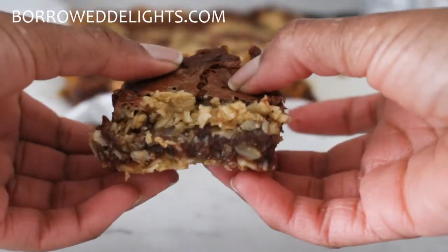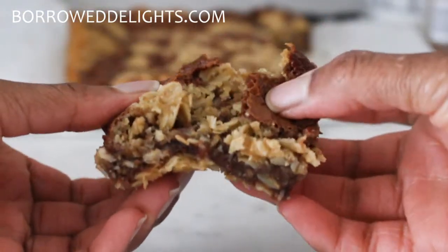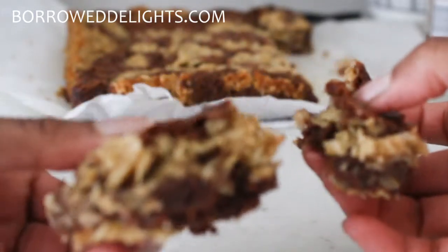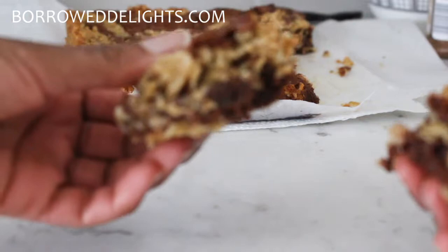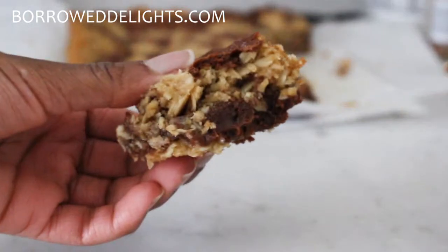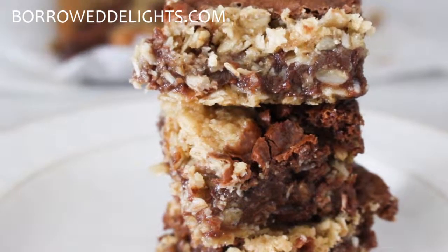They're so chewy and gooey and just so delicious, and they're not too sweet. I hope you guys enjoy this recipe. Be sure to give this video a thumbs up and subscribe to my channel. Thank you so much for watching and I'll see you in the next video. Bye!